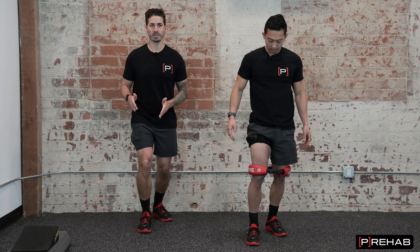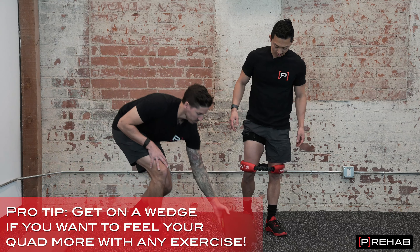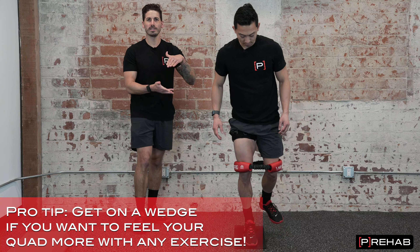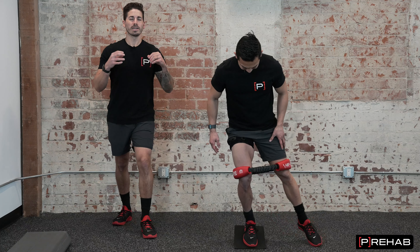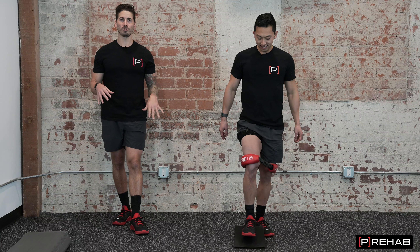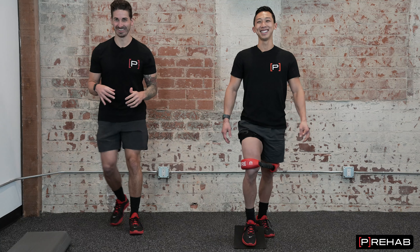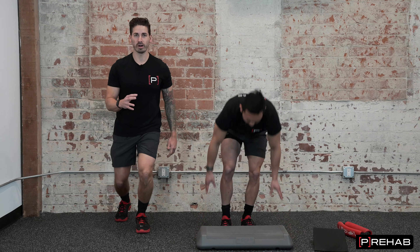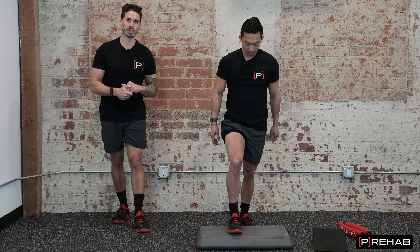To load the tissue more, we get Mike on a wedge. The wedge gets his heel up and ankle plantar flexed, which drives the shin forward, knees over toes, loading and stressing that tissue more. The goal is to get as low as possible, knee as far forward as possible — it should be stressed but tolerable. Lastly, what typically bothers this injury is going downstairs, really driving the knee forward, so we can do a forward step down to load it up.